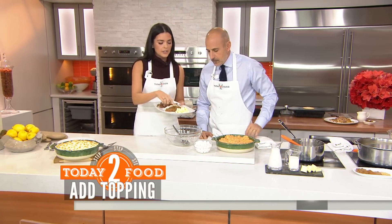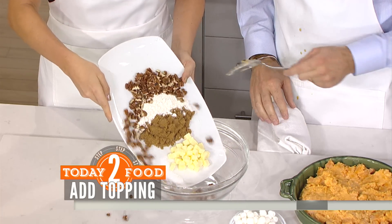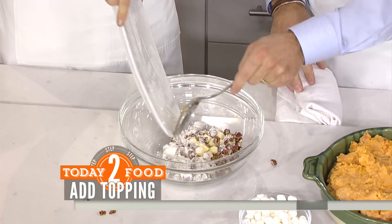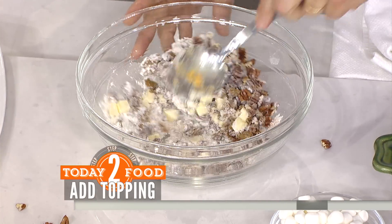The topping is cold butter, salt, brown sugar, flour, and pecans. You can substitute other nuts if you like. Just mix it all together and then we're going to put it on top of the casserole.